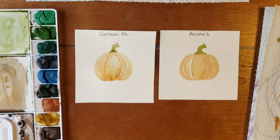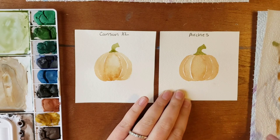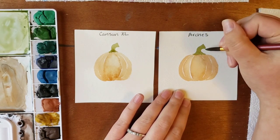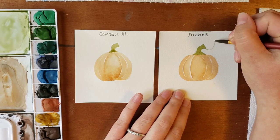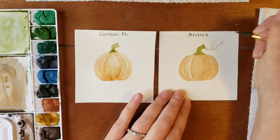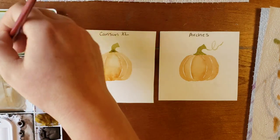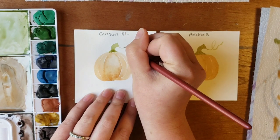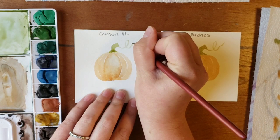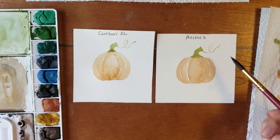Another thing with Arches is that your lines, if you want smaller more detailed lines, they're going to be more precise. So if we want to put a vine on the stem, you can add a very precise little vine. With Canson, you're not going to get as small and detailed a line as you would with Arches.